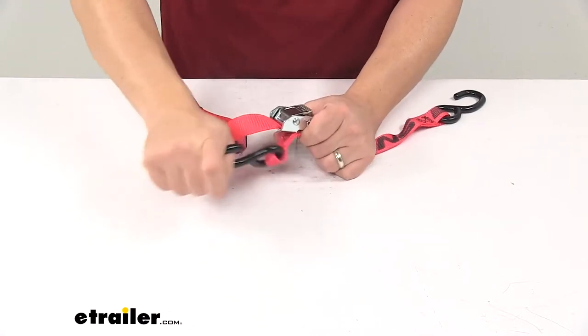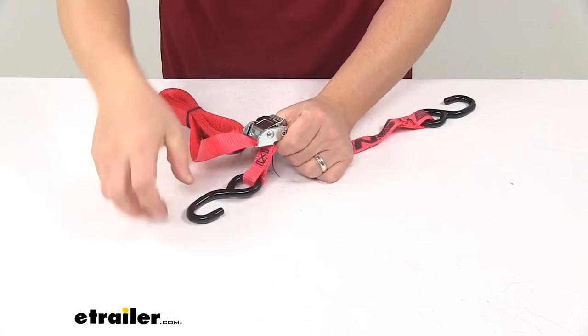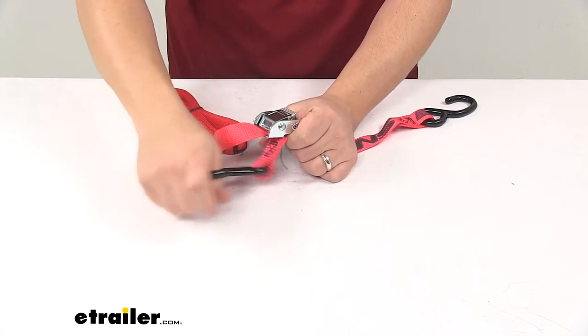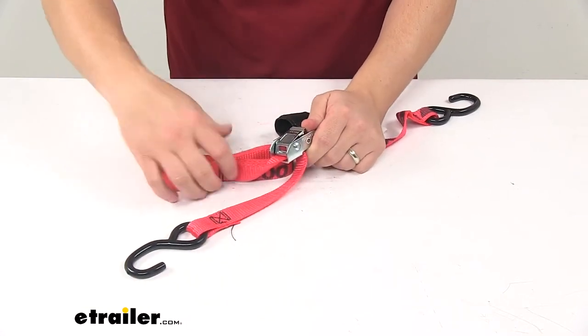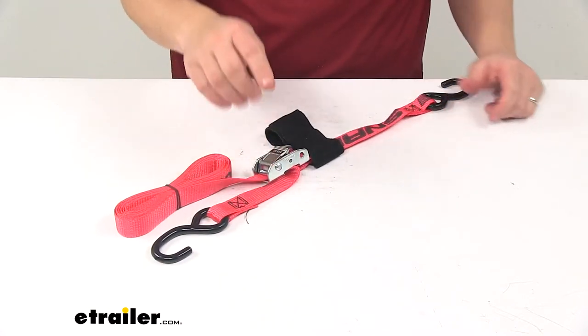When you want to release it, you can't just pull on the hook end — those little teeth grab onto the strap and prevent back feeding. So you have to press the release lever to loosen the strap. It's a really nice, easy-to-use design.